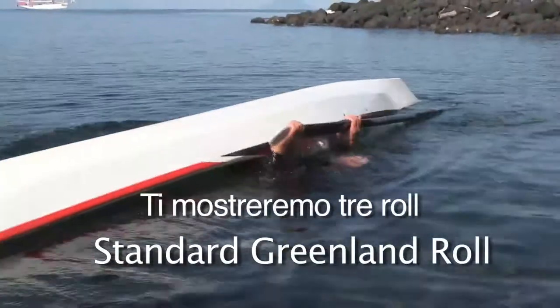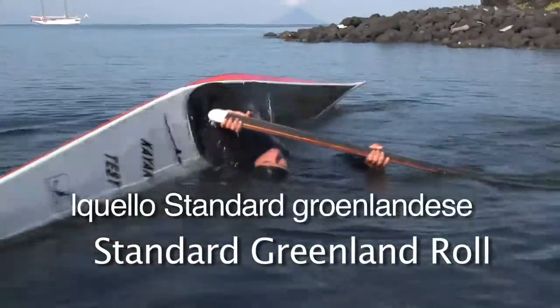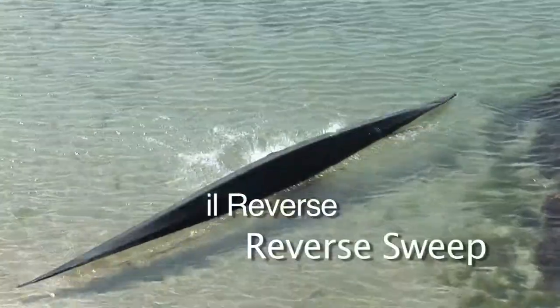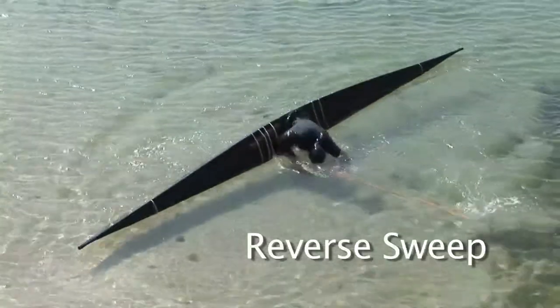We will be showing you three rolls: the standard Greenland roll, the reverse sweep, and the storm roll.